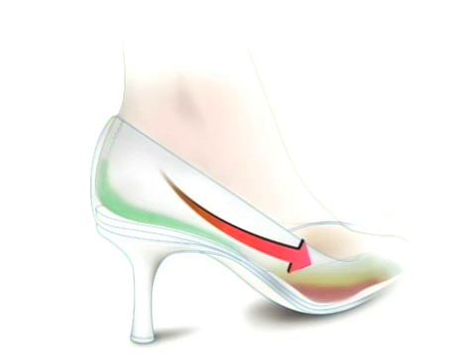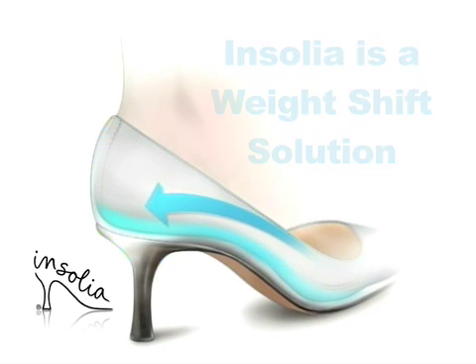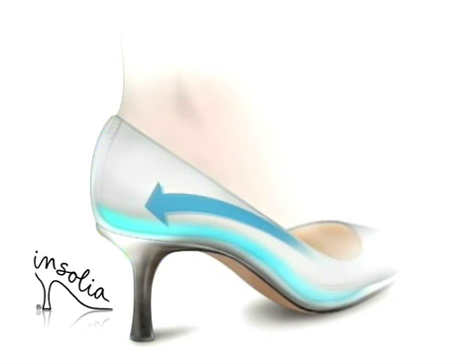Insolia's solution is really a weight-shift solution. Rather than trying to pad and hide the pressure, we change it through a series of patented formulas that allow the weight to shift from the ball to the heel. This allows for balance and optimum posture, not only in the foot, but in the body as well.